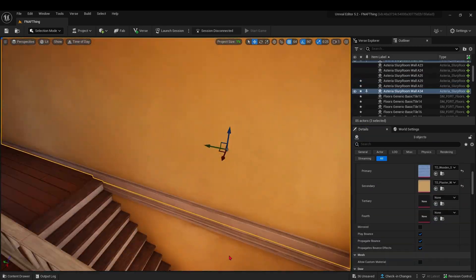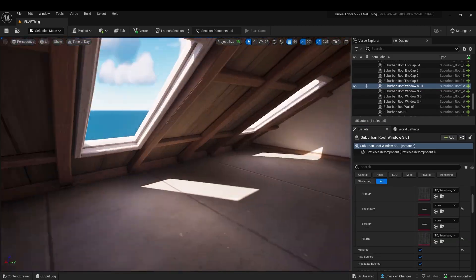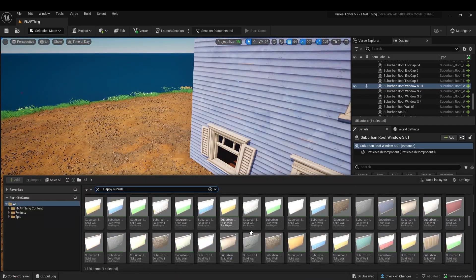Right here I decided I did not like how the yellow walls looked, so I changed it to this red pattern.